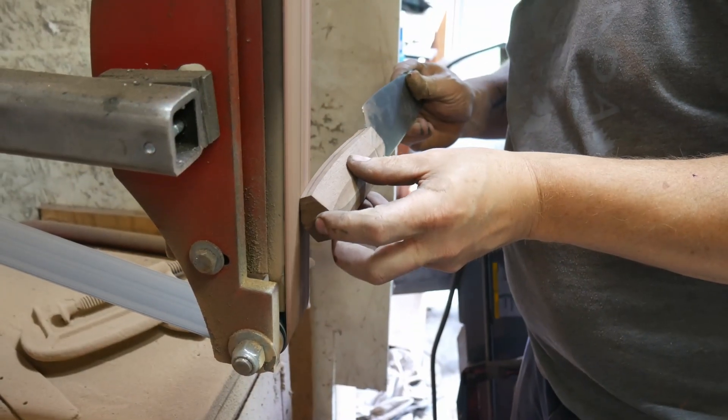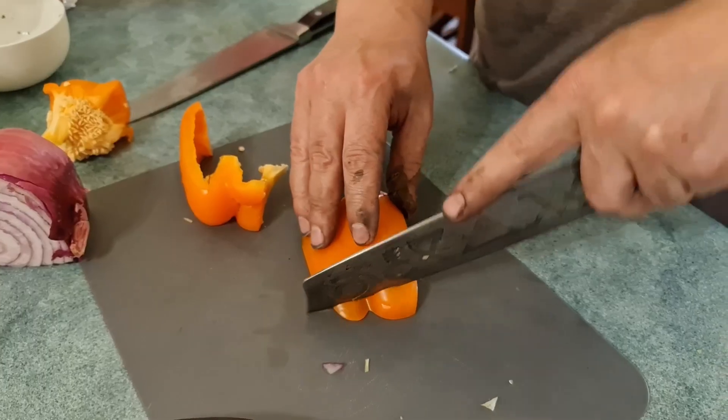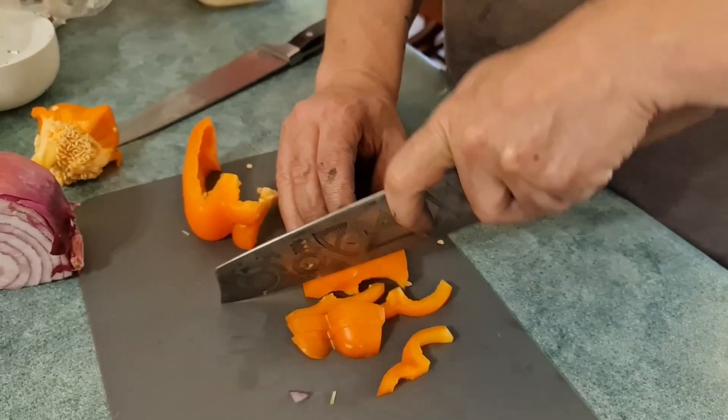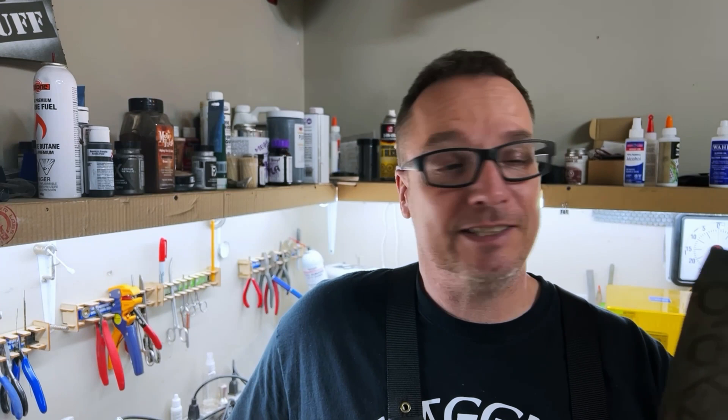Once I've assembled the blade to the handle, it's time for some final touches. Now that was the process — a knife has been made. And now for the final test. It cuts. Success.